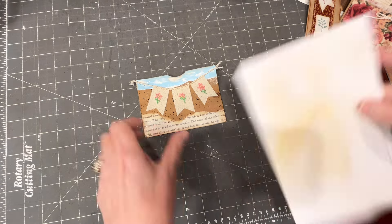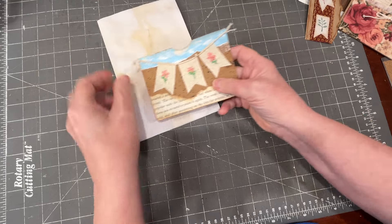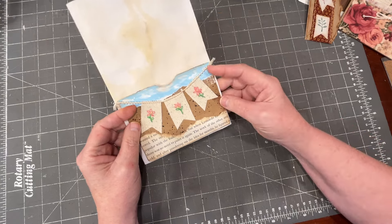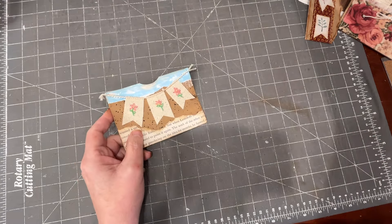Let me find a page — this is not an actual page, but it's the size of one. I think it'll be sweet on a junk journal page with a pocket inside. It looks party-like and it's a nice use of fabric with a different texture.